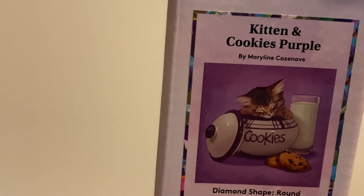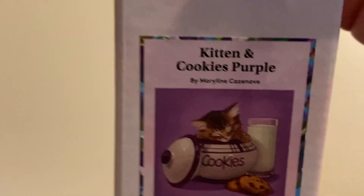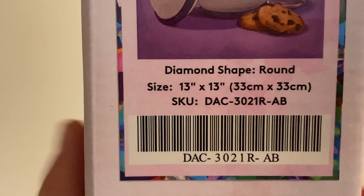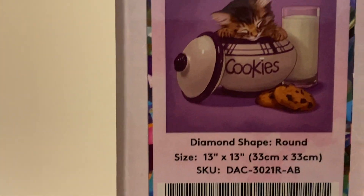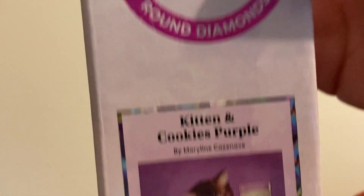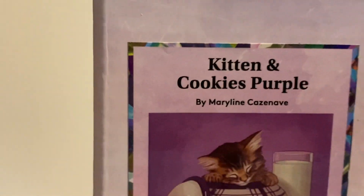This is one of my favorite artists at Diamond Art Club, so I knew I had to have this one. I have every other picture that has been released by her, so this one is no different. This one is a round, as I said before - it is 13 inches by 13 inches, or 33 centimeters by 33 centimeters. It is a fun little snack-size kit. The box is so tiny, oh my god!